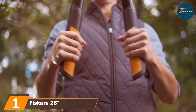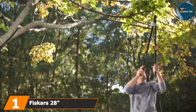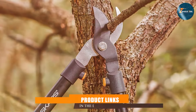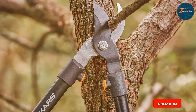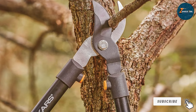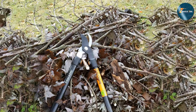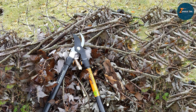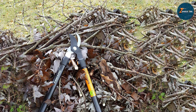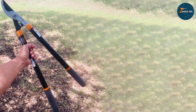The first tool on our list is the Fiskars 28-inch Steel Garden Lopper, a true champion in the world of gardening. This lopper stands out for its exceptional design, featuring a rubber-steel construction that assures long-term durability. The blades are crafted from high-quality steel, offering a sharp, precise cut every time. The 28-inch size provides an optimal balance between reach and control.